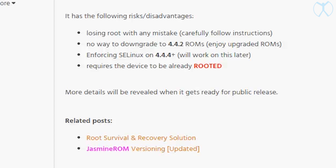He's currently working on packaging it all up so it could be as close as possible to a one-click install. Now here are some of the disadvantages: if you don't follow the instructions carefully, you do run the risk of losing root. There's no way to downgrade back to 4.4.2 because it's locked. It's also enforcing SELinux on 4.4.4 and above, which he's going to be working on later as well.